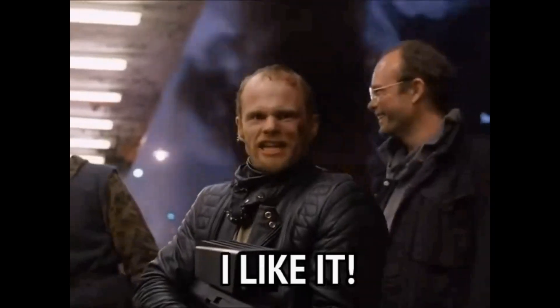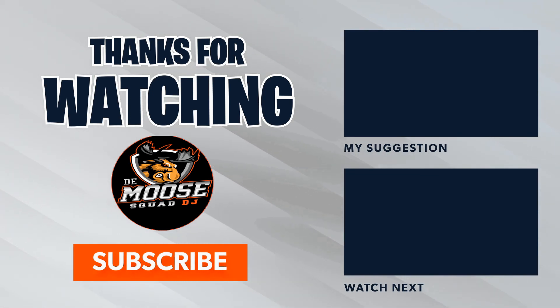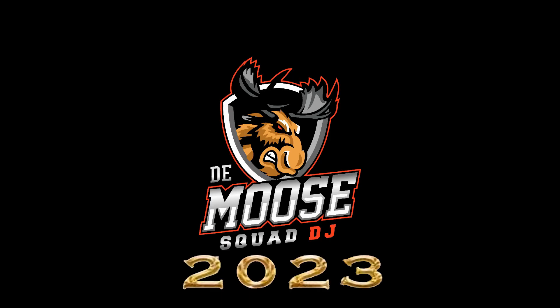I like it. Comment. It's Da Moose — it'll be party all day long. What are you waiting for?